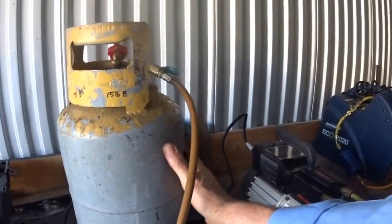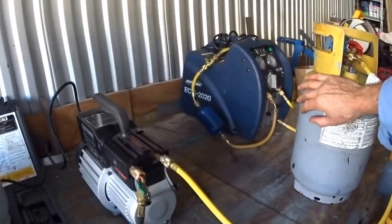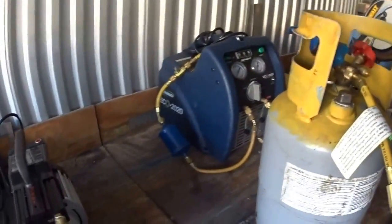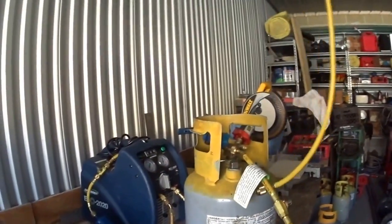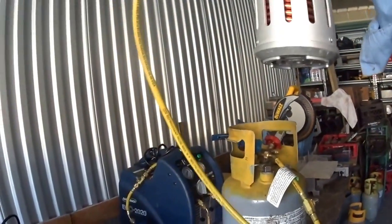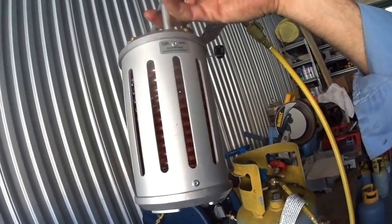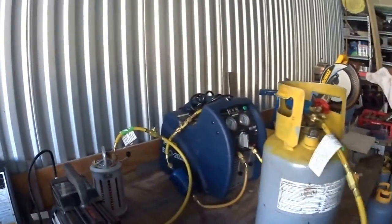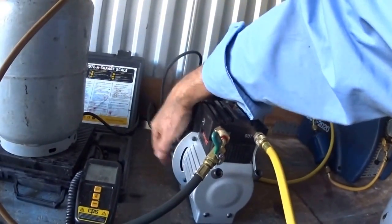I wanted to try removing the refrigerant that's in this tank and putting it into this tank — see how long it would take, time it. And then I wanted to hook up this molecular something-or-other and see if it made much of a difference, if I really needed it. Maybe they dissipate the heat out of the sides here.